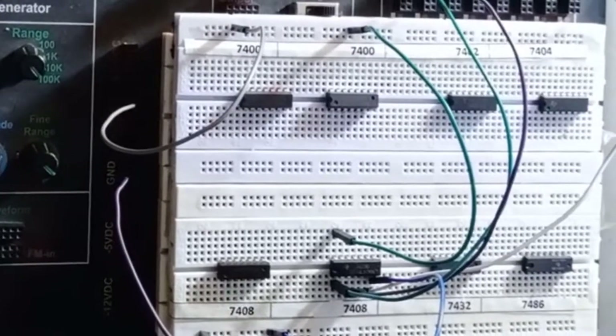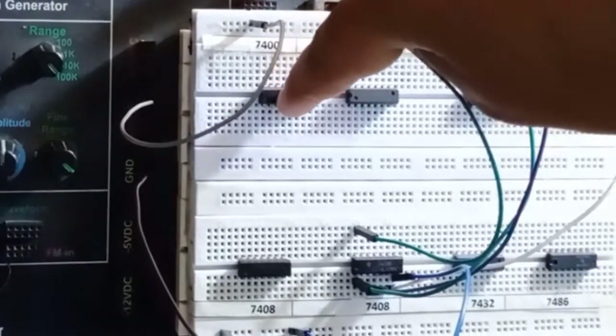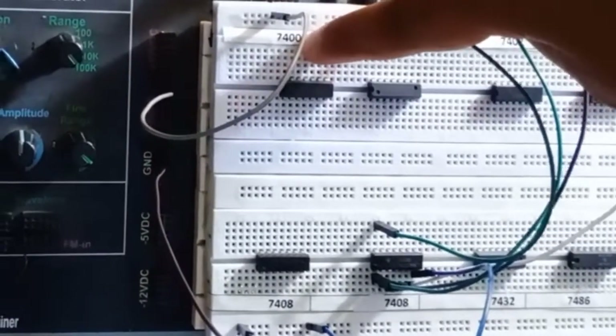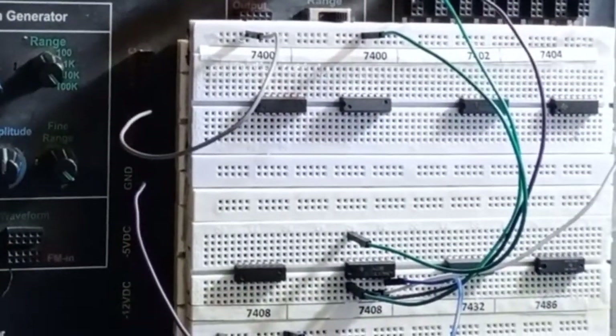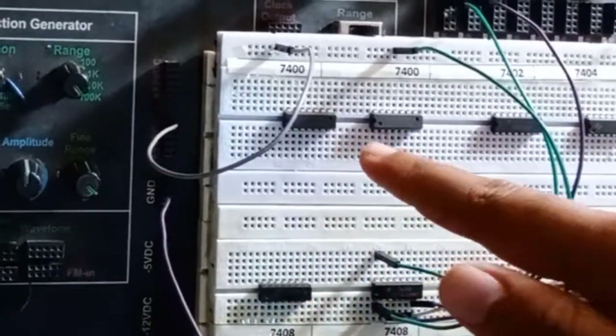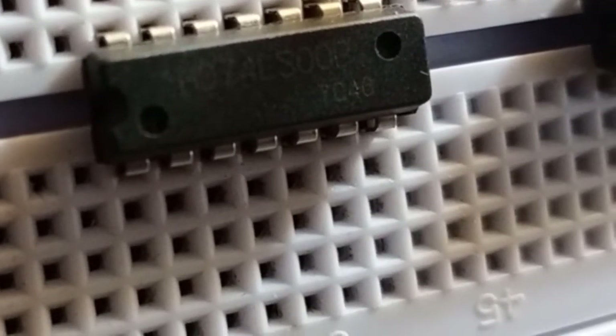There's a good chance that the IC placed here could be a 7406 while the tagline says 7400, so you have to first verify that the IC placed here is exactly the same as what's mentioned. You can do this by looking at the IC closely using your phone or the magnifier available in the lab. Zooming in, you can see that this IC is 7400 — the 'S00' marking confirms it.